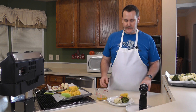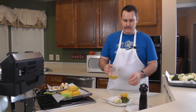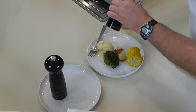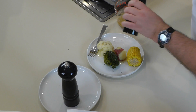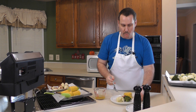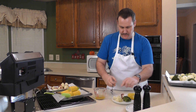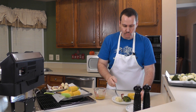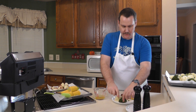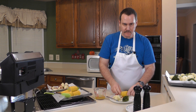Now the fun part — time to taste. Amy made a little sauce which is just butter, a little bit of garlic, and a little bit of lemon juice, so we're going to drizzle a little bit on the veggies and corn, then hit it with a little salt and pepper. The potato definitely came out good — nice and tender. The cauliflower is pretty good, and the broccoli — that's really good.